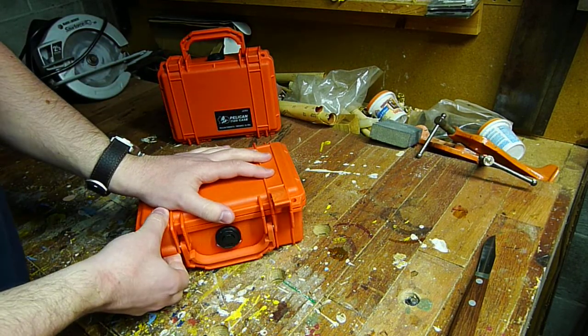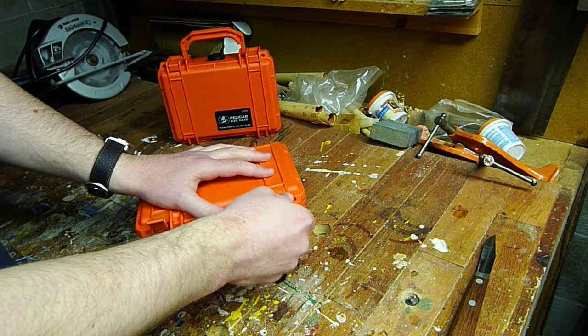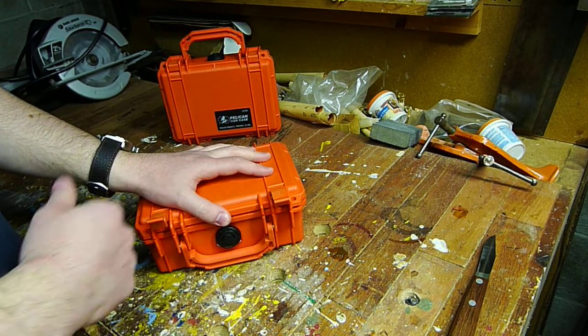Let's open it up and I'll show you what I've done. These are really sturdy, heavy duty hinges — they're pretty hard to open and close.